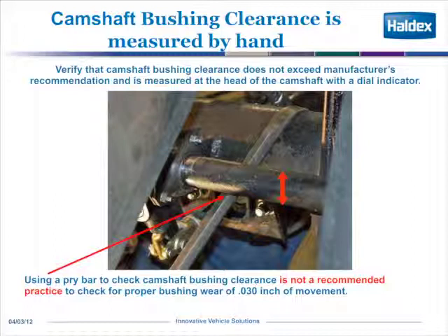You never use a pry bar or any other source of leverage to try and move the camshaft up or down to see if the bushings are worn or not.